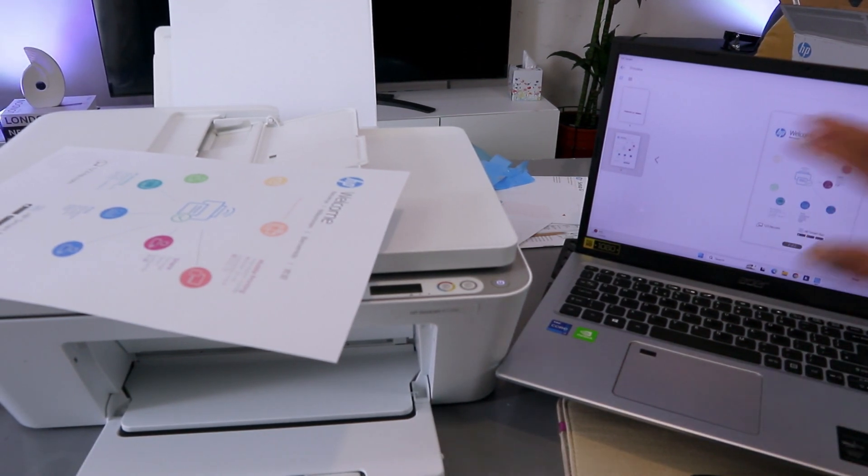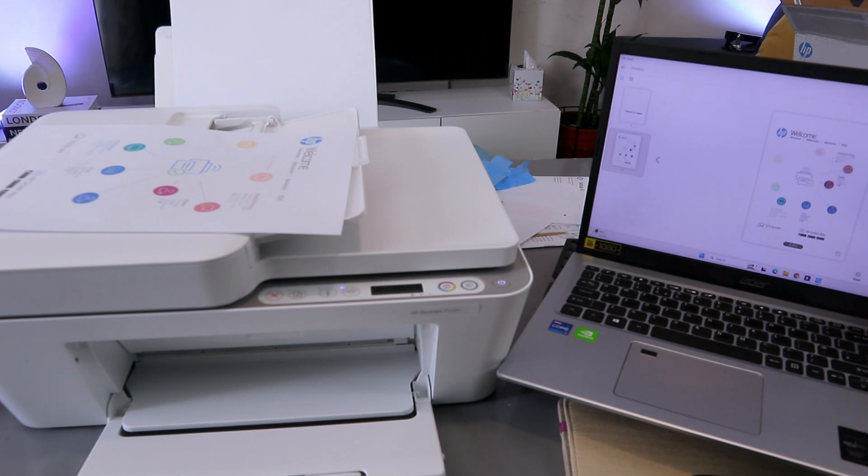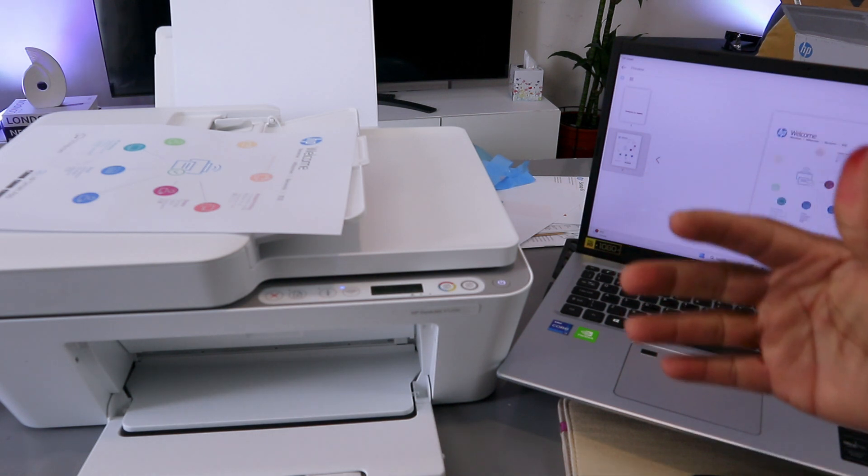This is the document scanned at 300 dpi. If you want to print it out, select print.